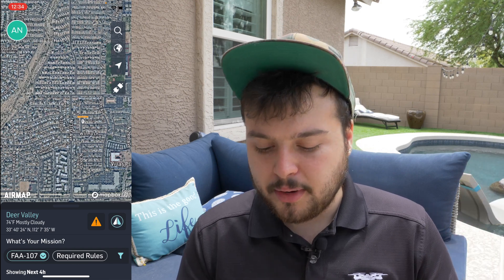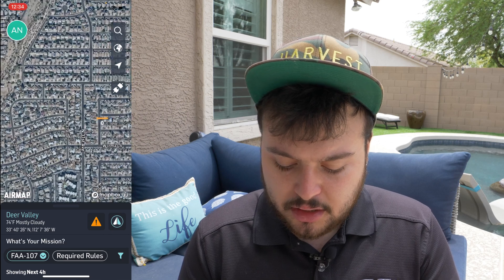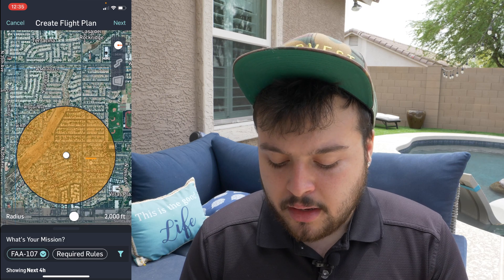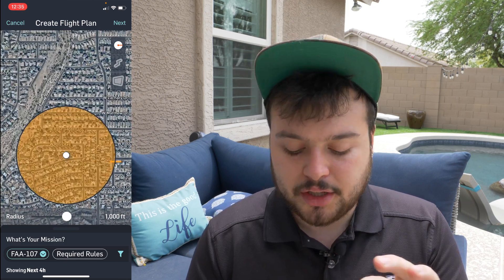Right here we're in the neighborhood I zoomed in on, and we're going to zoom into a random street — how about Potter Drive? On Potter Drive we're just going to select a random house, and as you can see there's a radius. The smaller the radius, the better. If you don't have to have a huge radius, that's definitely the best option because you're more likely to get approval if it's smaller. So for the sake of this video we'll go with a smaller radius.